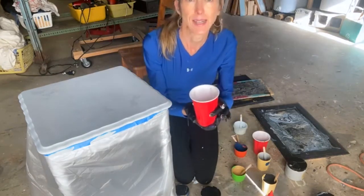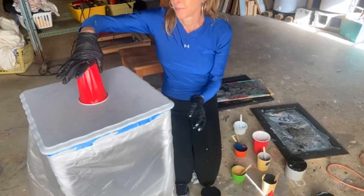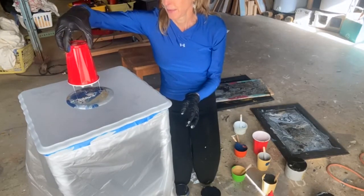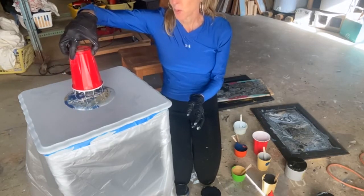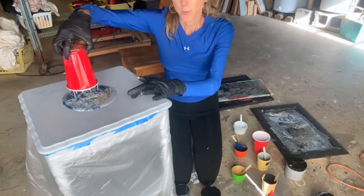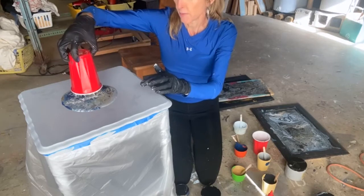I'm sure I have more than enough paint. What I'm going to do is just take it and flip it. Another reason this piece was a good candidate for a paint pour is because a lot of times you seal your paint pour with resin, and this had some transfers on it, but I kind of sanded them down. This will be thick enough to cover those.